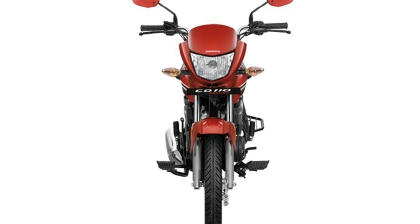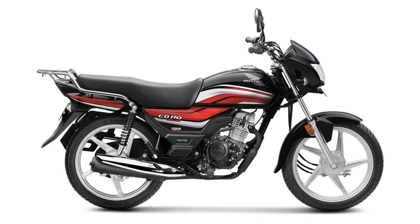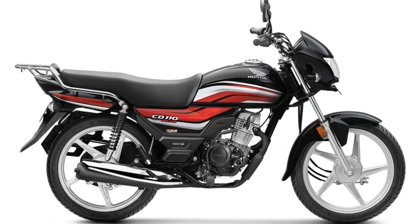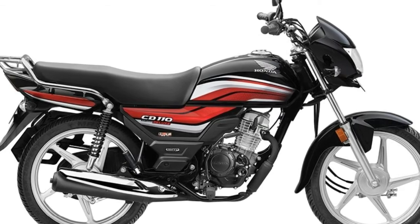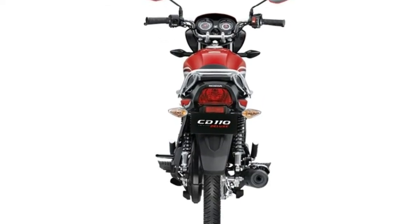The CD110's front look resembles Honda's Shine. On the side view, it has a decent look. The back wheel also has a decent look, with a decent fuel tank. The front has a wide look, and it features a chrome muffler, a decent tail lamp, and an overall clean appearance.